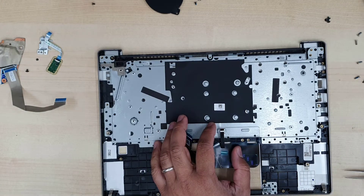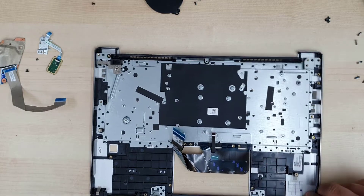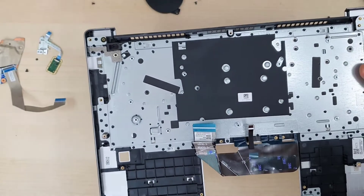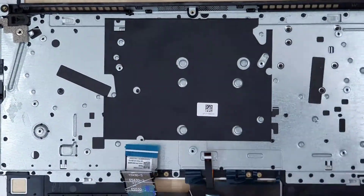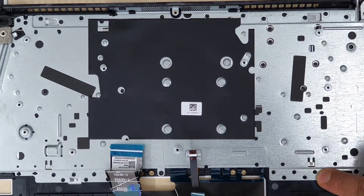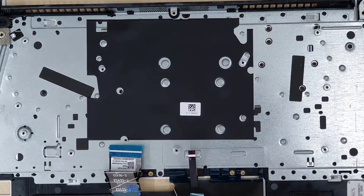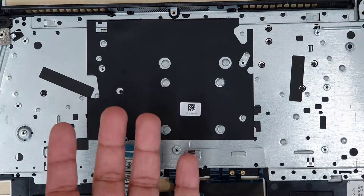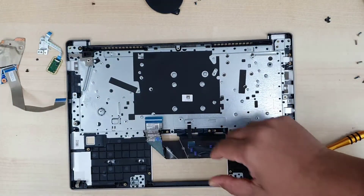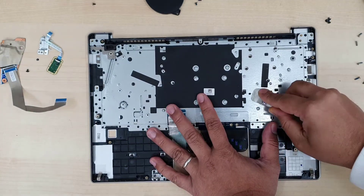Once the motherboard and every single component has been removed, the hardest part of this repair is to remove the metal frame. As you can see, there are a lot of plastic rivets — a lot of black dots. Those are disposable, so we have to remove every single old rivet. Then we can pull out the main metal frame and get access to the broken keyboard and remove it easily.